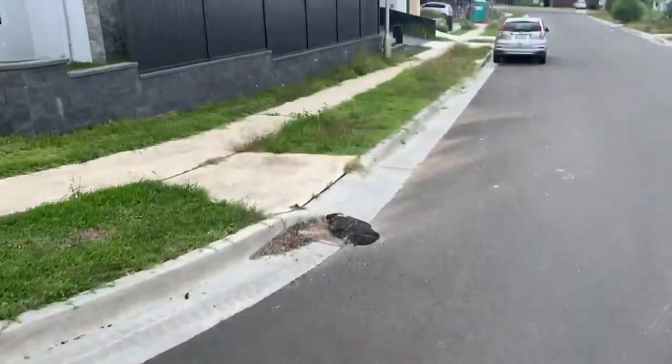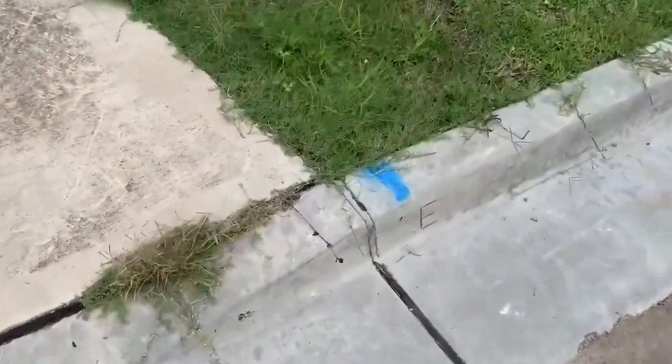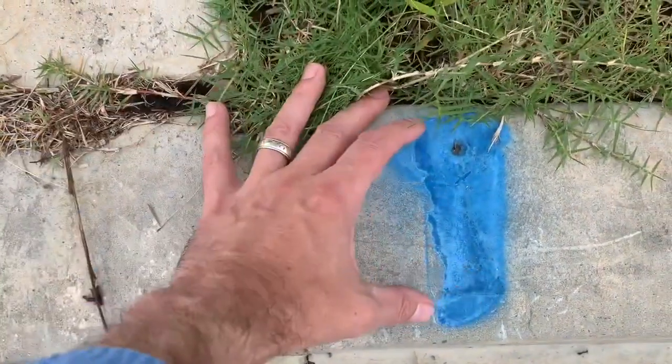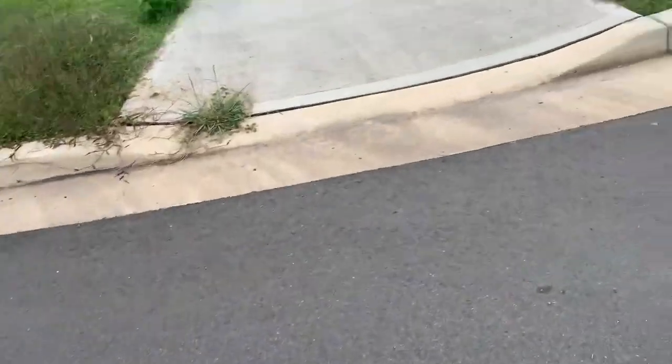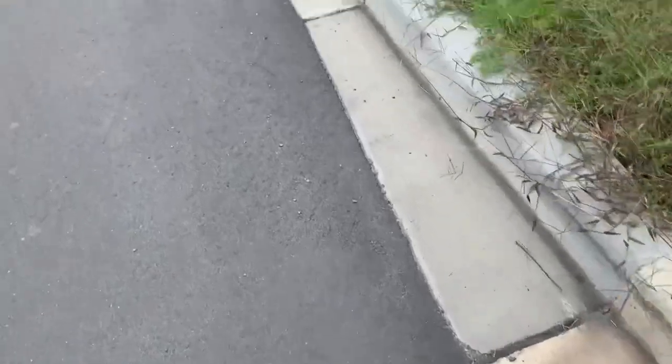I'm just going to walk over here and look for some survey marks. There's a drill hole and wing there, and there was another drill hole and wing over here somewhere but I think it's gone — not to worry.